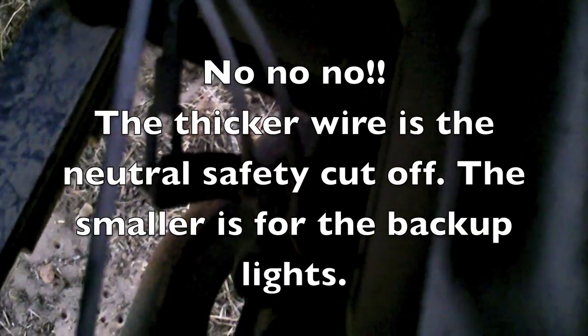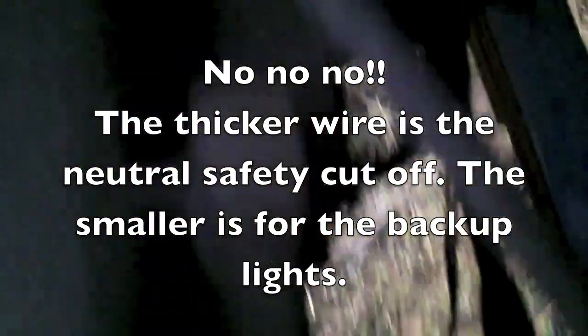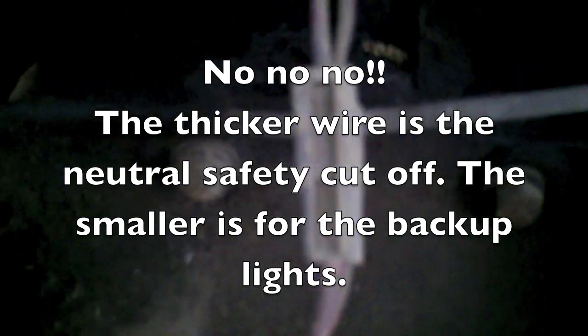One of these wires is for the neutral shutoff — if the bus is not in neutral, it won't start. The other wire is for reverse. I'm not an expert, but those are the two functions.